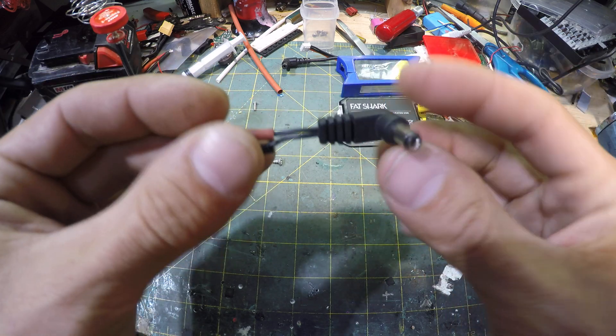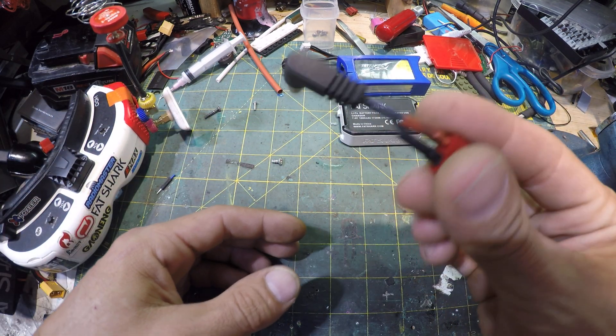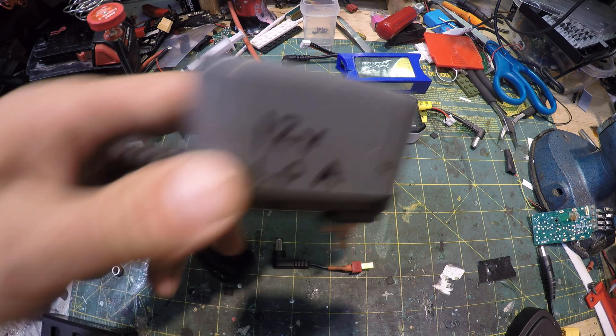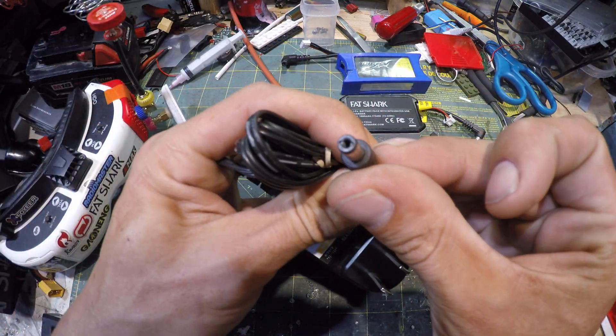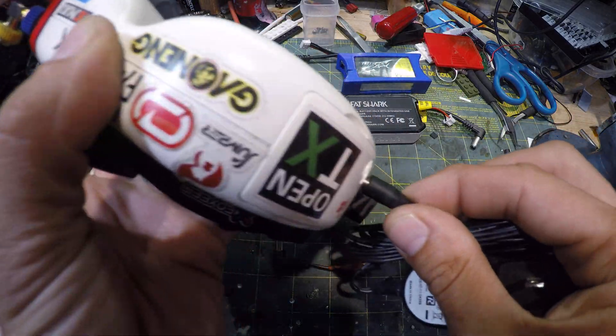You can source this stuff from around your house. You probably have one of these barrel connectors on some kind of old wall wart adapter - like one of these kind of deals. This one's from an old router, and basically just find one that fits good in there.